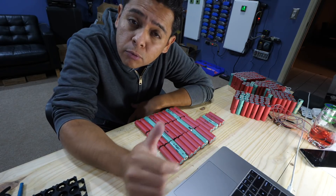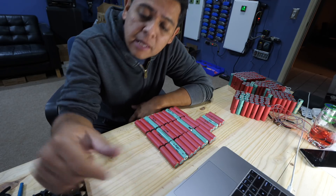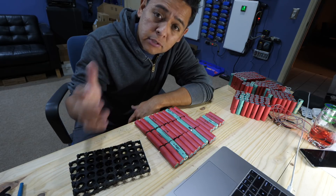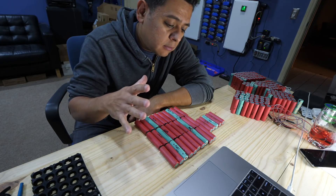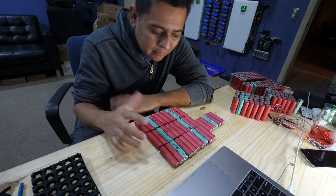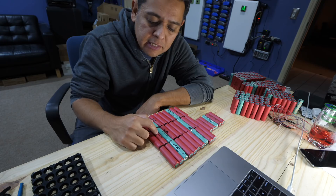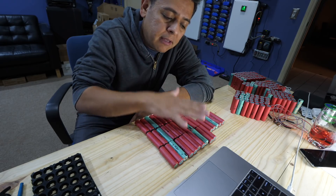After you do that, you assemble your packs. I'm building a 24-volt pack, which means it's going to be seven cells in series, and I'm going to do five in parallel — so it takes a total of 35 cells. I have 35 cells here; they're varying between 1,400 milliamp hours and almost 1,700 milliamp hours.